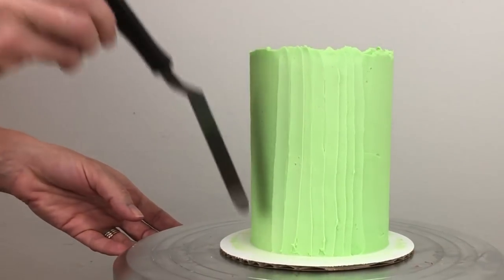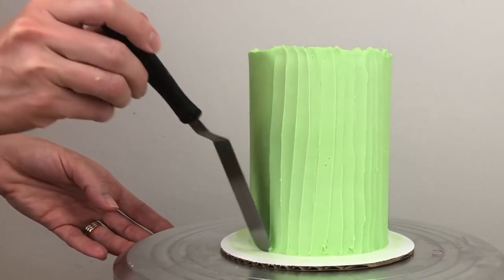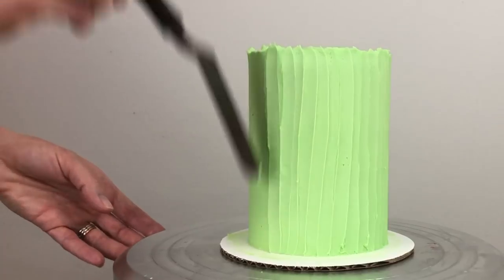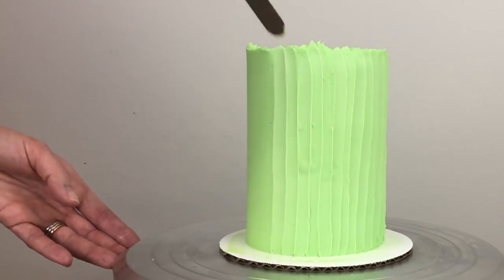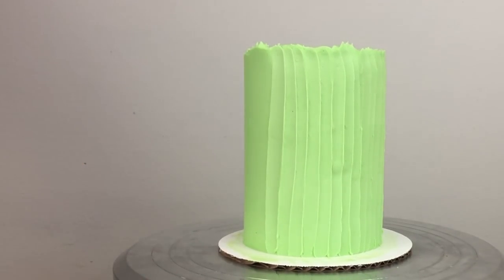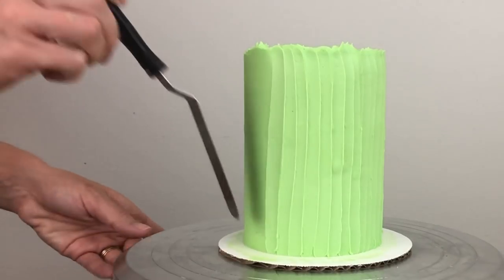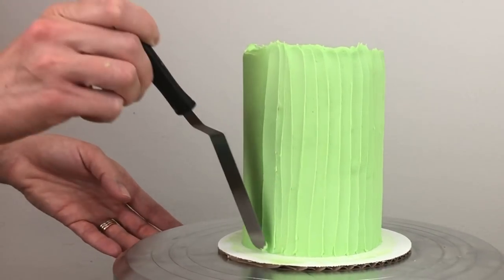I'm overlapping each swoosh so that the texture is random, and I'm leaving these nice peaks at the top which are going to form a wall around the first row of flowers on top and cover the bases of the flowers. When frosting starts to build up on my spatula it leaves little flecks behind, so at that point I'm scraping the frosting off and wiping the spatula clean on a paper towel, then going back to continue with my swishes.